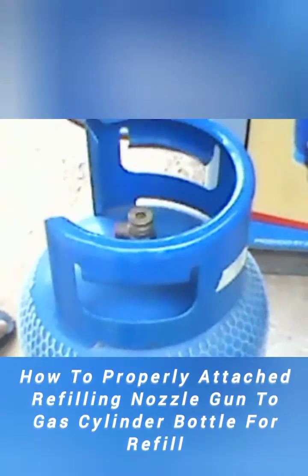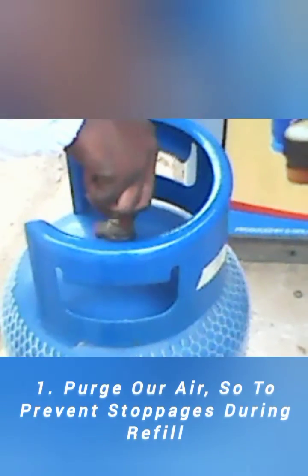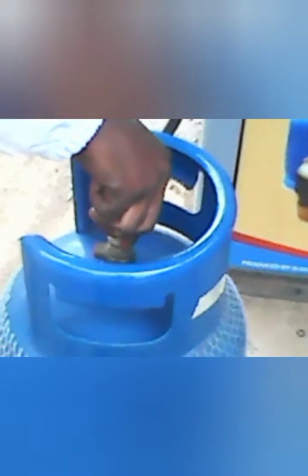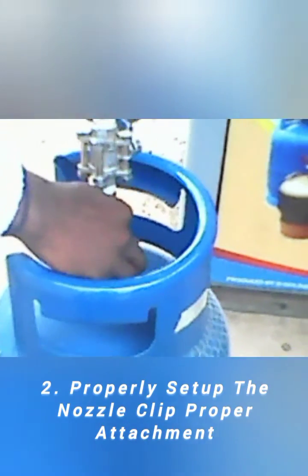Refilling a 12.5kg gas cylinder bottle from an LPG gas skid using a nozzle gun typically involves the following steps. Prepare the cylinder: check the cylinder for any damage or leaks. Ensure that it is in good condition and suitable for refilling.